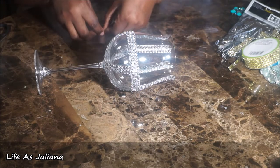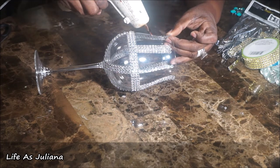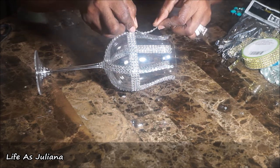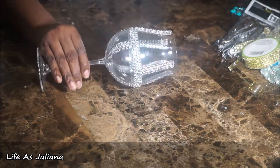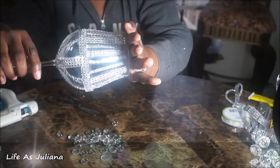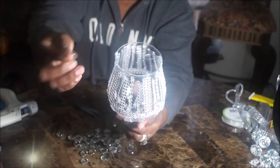Whatever you do, just make sure that you use your bling wrap from Walmart and your diamond wrap from the Dollar Tree and fill in all the open spaces until it's nicely closed. That's what you're trying to achieve here — just like that.